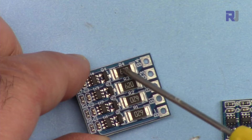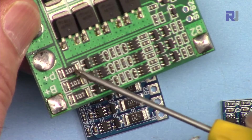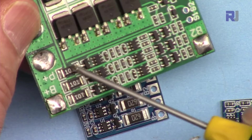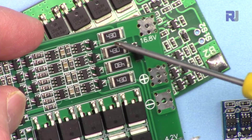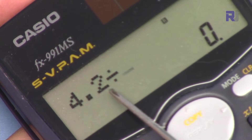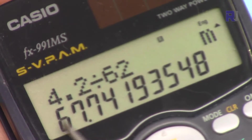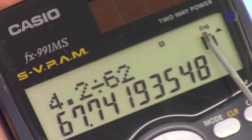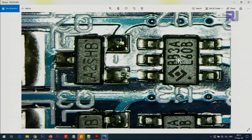On this module we have a 100 ohm resistor (marked 101), and on this 4-cell module we have a 43 ohm resistor. We can calculate the balancing current: 4.2 divided by 62 ohms gives 67.7 milliampere, or 0.067 ampere. The main component is the BB3A, followed by the A2SHB MOSFET, and then the resistor.